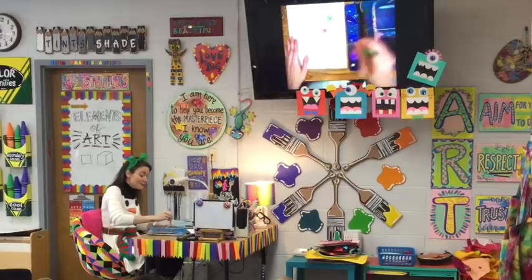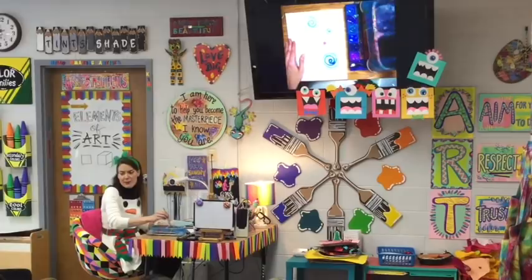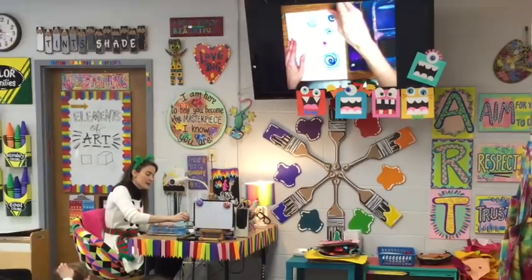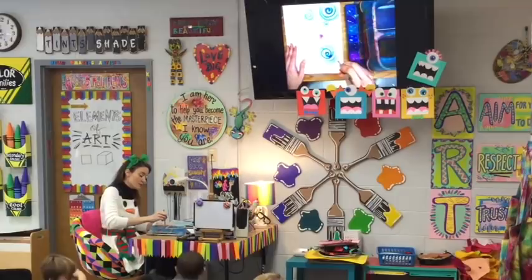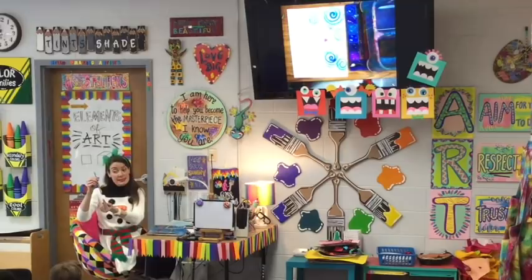Sometimes your paintbrush might make a scratchy line. What's your paintbrush trying to tell you if it makes a scratchy line? Roy's got his hand up. It means he needs to be on his tippy toes — he needs more water, right? He always needs to be on his tippy toes. Thanks, Whitfield. And then my friend Roy said, if it makes a scratchy line, it's trying to tell you it's thirsty.